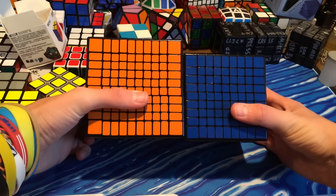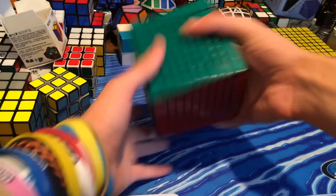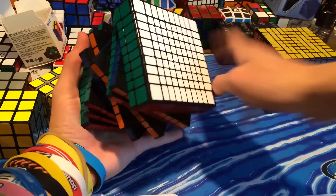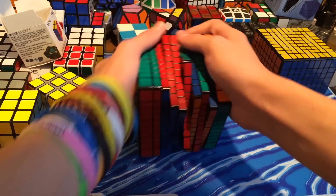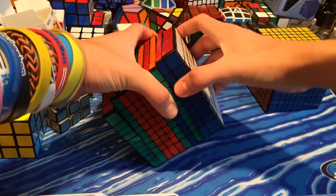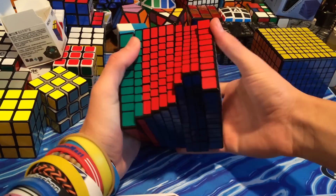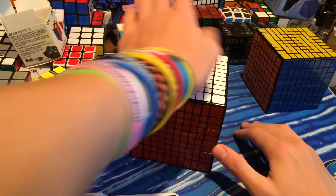If you guys thought the 9x9 was huge, this is even bigger. And first turns — this thing is so smooth for a 10x10. I will not be scrambling it in this video, but if you want to see it scrambled, you can check out my Facebook page — it's in the description at facebook.com/techcubedude. I'll put a picture of it scrambled, and then hopefully a picture of it solved later today, because I'm going to a friend's house and I'll solve it there.